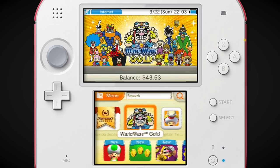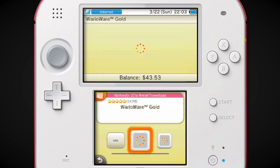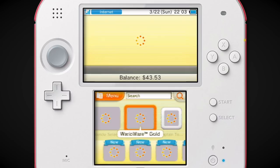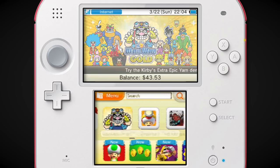WarioWare Gold is awesome. It's just old WarioWare stuff, but I really love that they took advantage of the fact that it's on the 3DS — they take advantage of pretty much all the 3DS features. It was probably two years too late; if it came out in like 2016 it would have done so much better. I really liked WarioWare Gold — that was the last 3DS game I picked up at launch and beat within the first week of owning it.